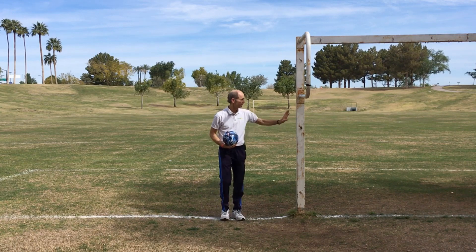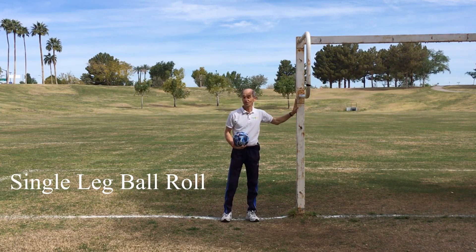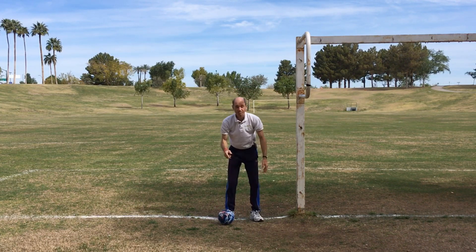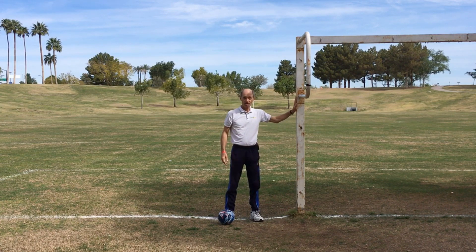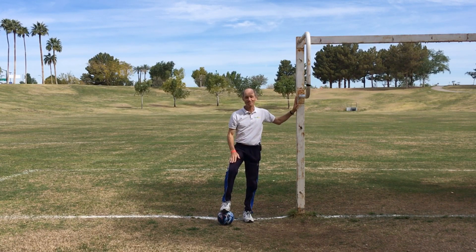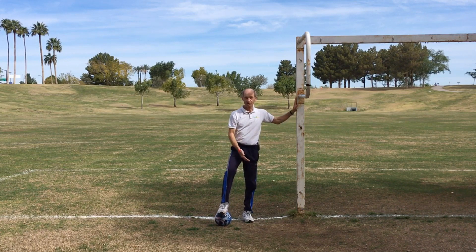So what we want to do is find a nice wall to hold on to — always good to have a wall. We're going to take that ball and place it right in front of our right foot. Hold on to that wall and balance on our left foot. Bring that right foot up on top of the ball. Make sure you hold on to that wall. We're going to rock that foot forward and backwards. Our left foot is working — you can feel that ankle working, you can feel that hip working, trying to keep you nice and balanced.